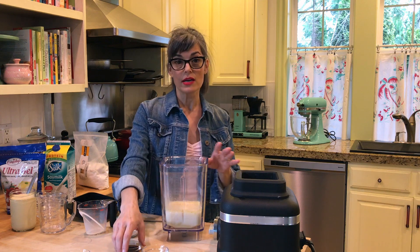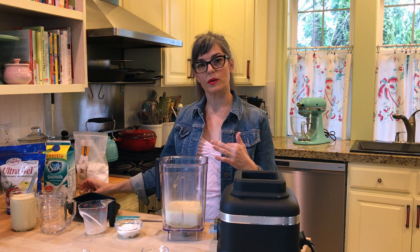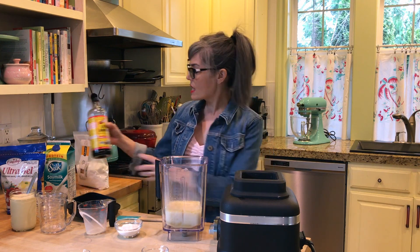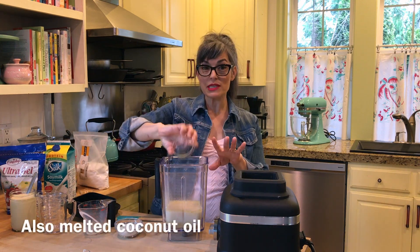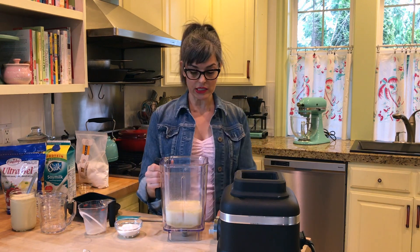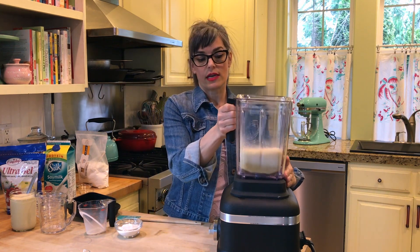Then we have a little bit of Bragg liquid aminos — that just gives it a little bit more flavor, umami, and a little bit of a dark color. And then liquid smoke. So it couldn't be simpler — you just dump everything in your blender and we're going to blend it until it's smooth, and then through the top we will add the thickener. Let's go ahead and blend it.